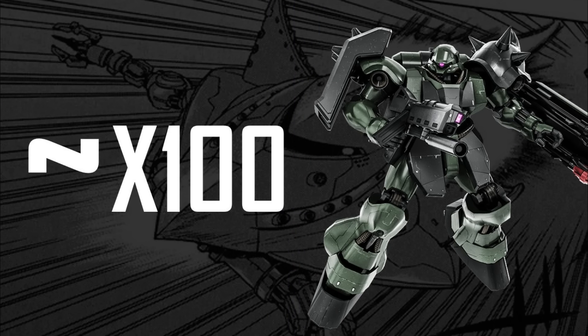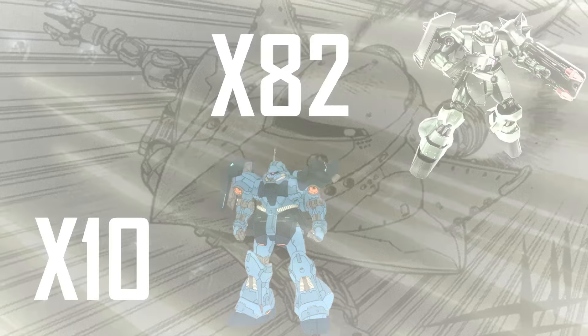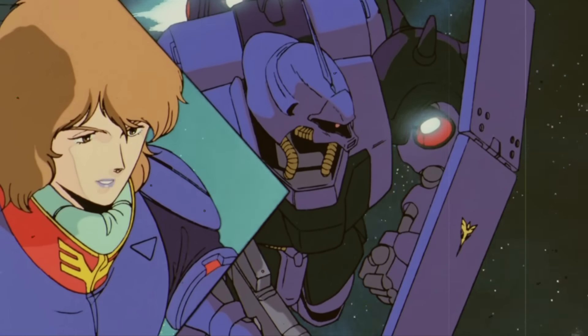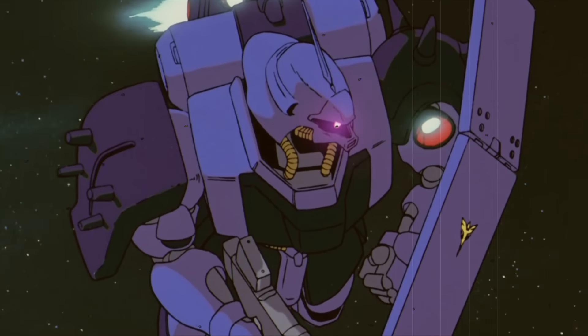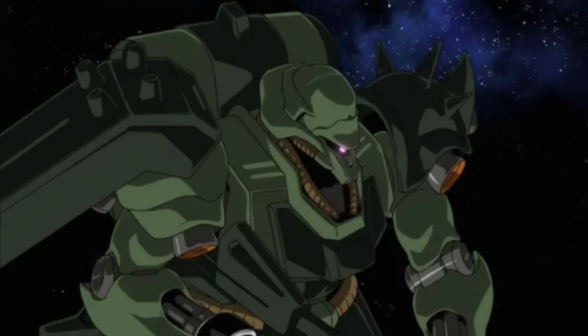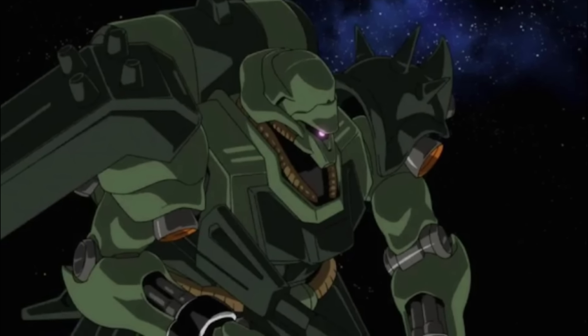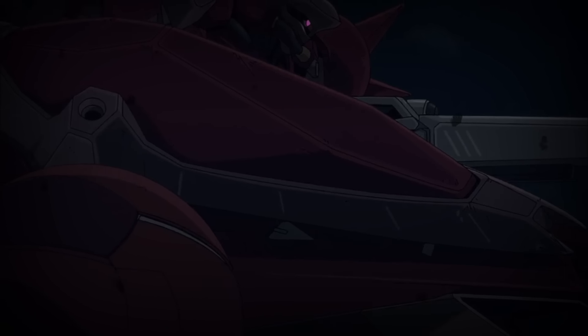From UC-90 and onward, Anaheim Electronics would manufacture near a hundred Geara Dogas, with 82 regular models alongside 10 commander units, filling the ranks of newborn Neo-Zion as of UC-93 as the second Neo-Zion war started, with a large panel of variants being produced in parallel. Although Anaheim would quickly shut down the production by UC-94, numerous Geara Dogas and even more variants would continue their life in the hands of various Zeon remnants, while Anaheim would continue using it as a reference for decades to come for its future sales addressed to anti-federation groups.